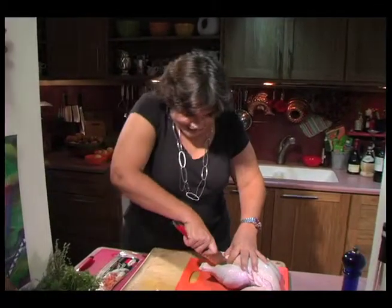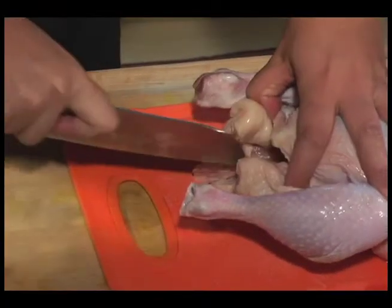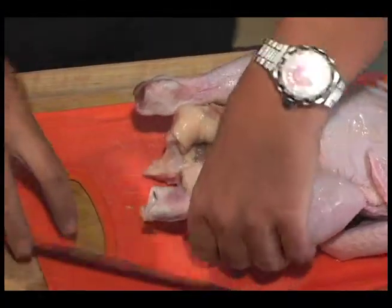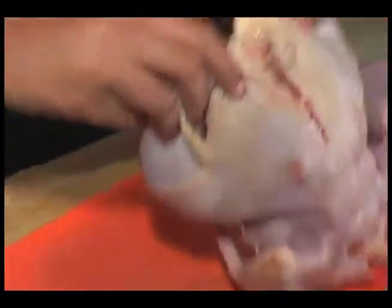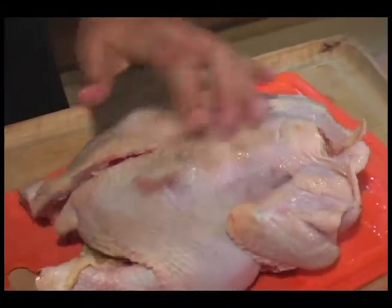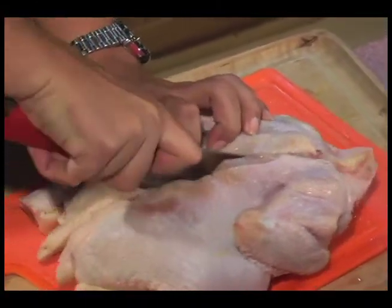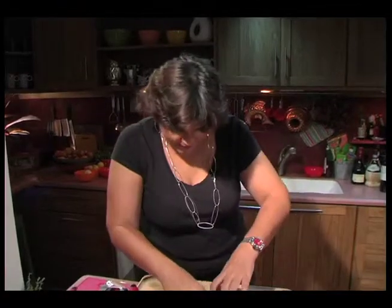Cut down the middle here, all the way to the parson's nose. You can see I've got a chop and I'm cutting right down the middle of the backbone. Turn it over and continue the cut right down the backbone. A sharp knife here is crucial.